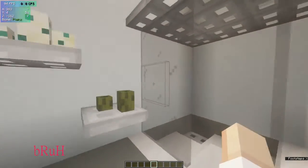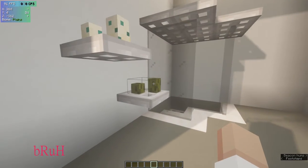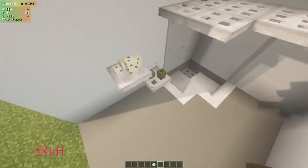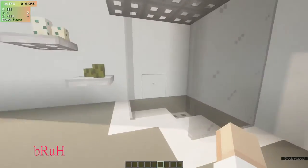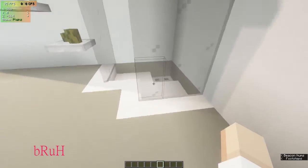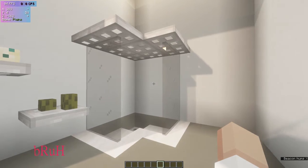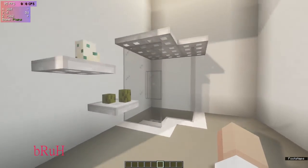Here we have a super simple shower design. We have sea pickles and turtle eggs — one to four on both — like shampoo and conditioner on those. There's a little tip here as the drain of course. It's a modern design with tinted glass panes acting like a curtain.